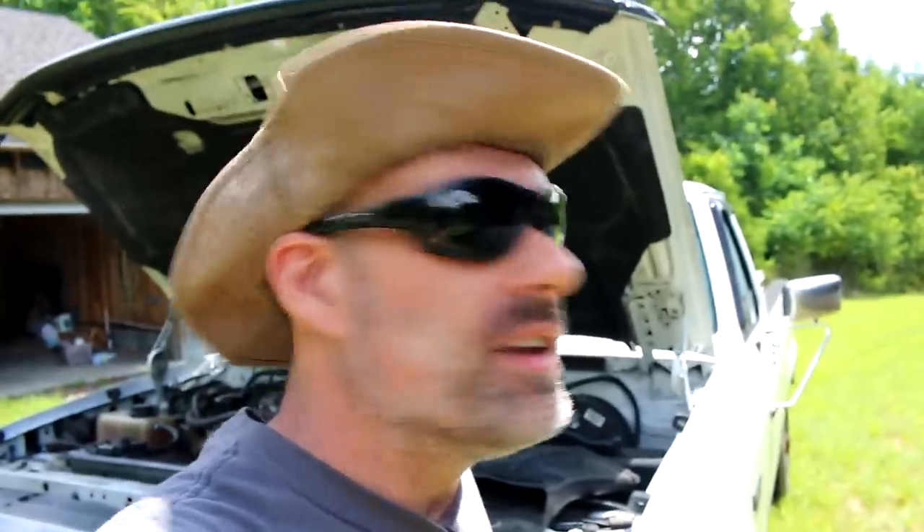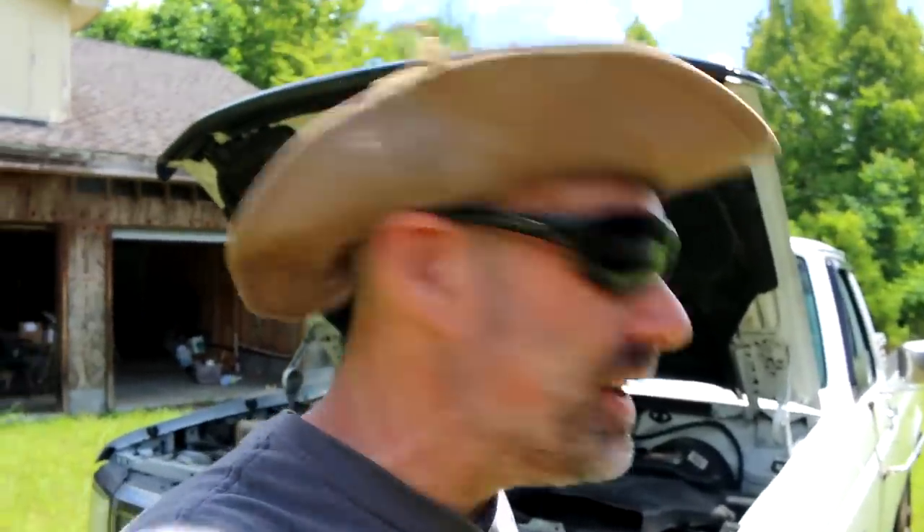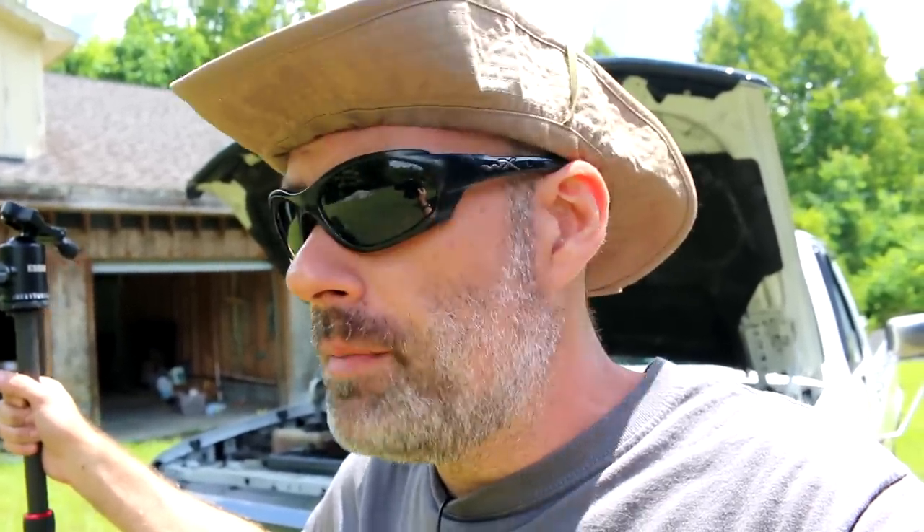The front ball joints on these F-250s wear out quickly — all these trucks are old; this one is from 1997, almost ready for an antique tag. Ball joints get old, rattly, loose, and dangerous. Both ball joints have been replaced — probably on the second set now.